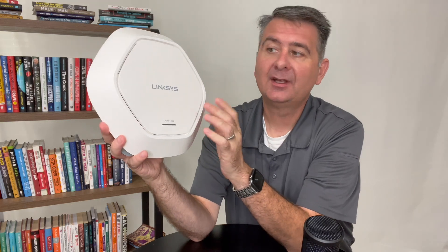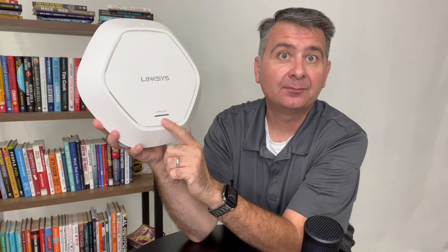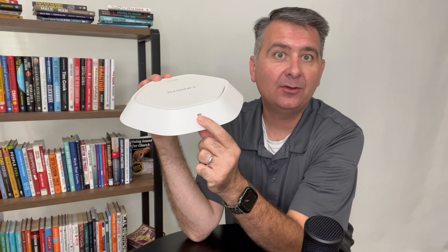So let's take a look at this. On the front, we can see it's white. It has an indicator light that will light up a different color depending on what's happening to it. It also has a little notch, which I believe is so you could add a lock cable if you wanted to.